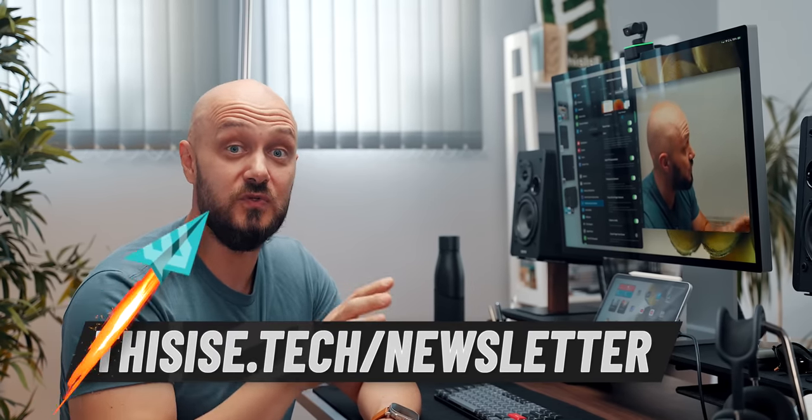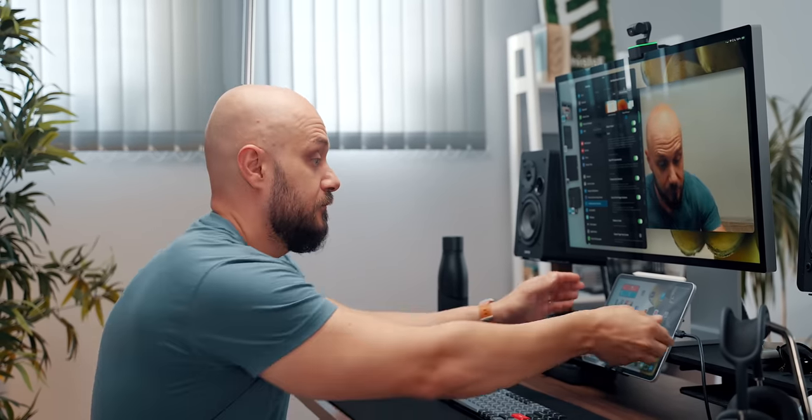Using an external camera with the iPad is awesome. With the Insta360, for example, I can still take advantage of gesture controls and tracking. However, you have no software control over which camera you want to use in a meeting. If you want to switch to the iPad camera, you have to unplug the other one. Same goes for the microphone — by default the iPad uses the mic on the external camera, but there's no way to change that unless you unplug.